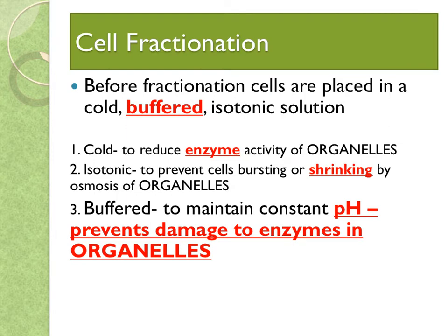Before you start separating the organelles by fractionation, you've got to place them in a cold, buffered, isotonic solution. Cold is to reduce any enzyme activity, because you might want to look at a particular metabolic function at a particular moment. Isotonic means to prevent cells bursting or shrinking by osmosis — the movement of water in and out. And a buffered solution maintains a constant pH, which prevents damage to the enzymes in the organelles that you might be studying.